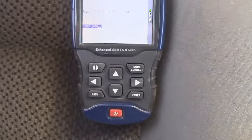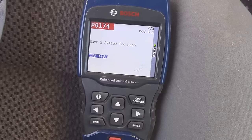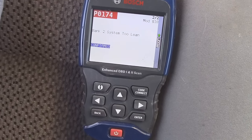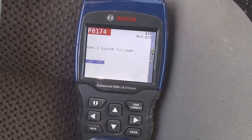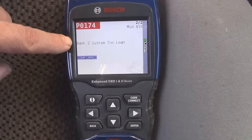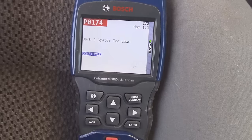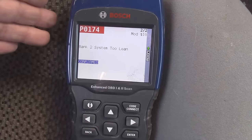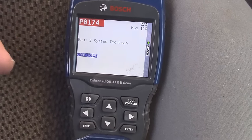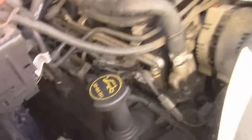When you have an engine saying it's too lean, that refers to the air-fuel mixture ratio. You have to have a certain amount of air to a certain amount of gas, and the sensors read this ratio. If it picks up too much air, you get a lean code. I'm getting it in both banks, which tells me it's probably not just one sensor — there's probably a loose hose somewhere. A vacuum leak can cause this, and generally that's what it is.